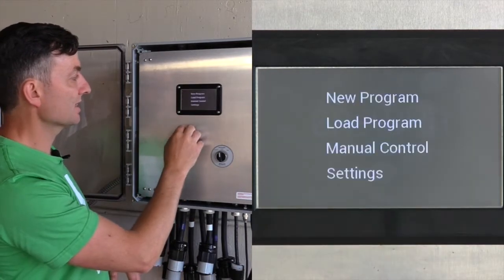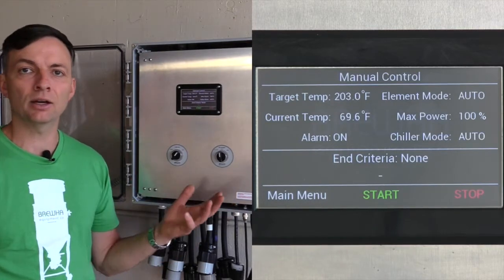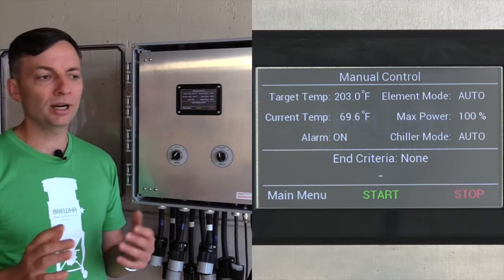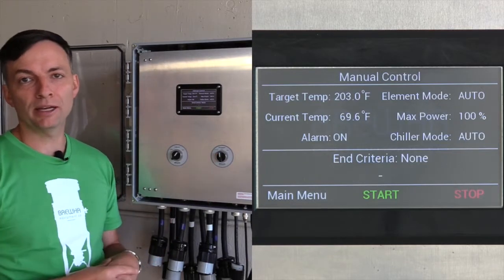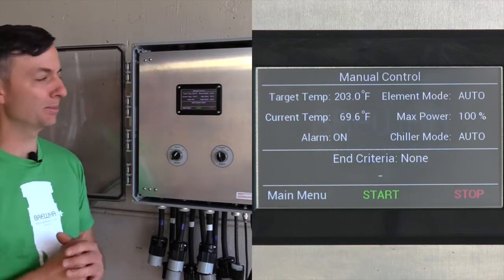We go back to the main menu and save the settings. Manual control can be useful if you've got a separate vessel that you need to heat like a hot liquor kettle, if you're distilling, or if you're in the middle of a brew program and something happens and you want to switch over to manual control to maintain a temperature for an indefinite period.